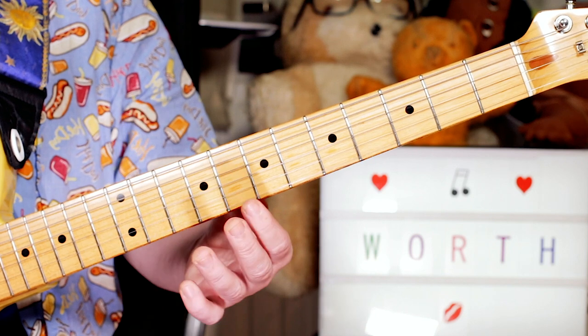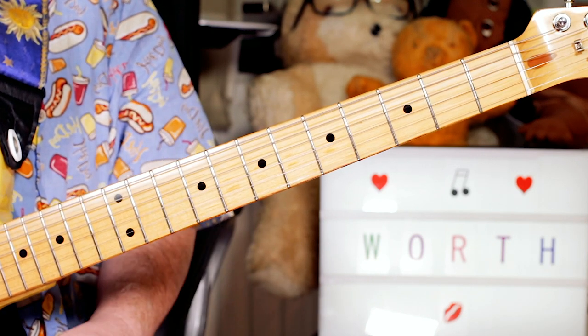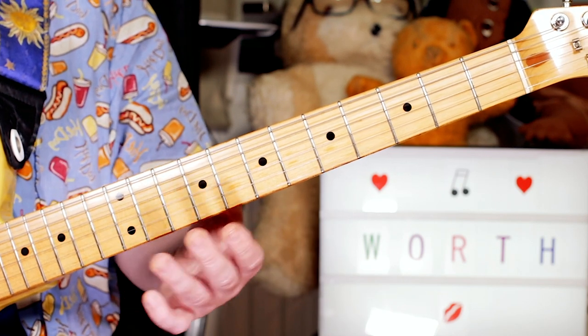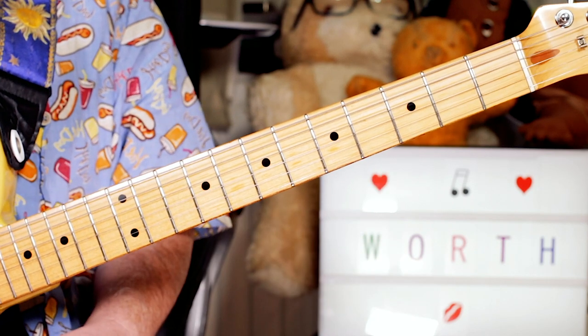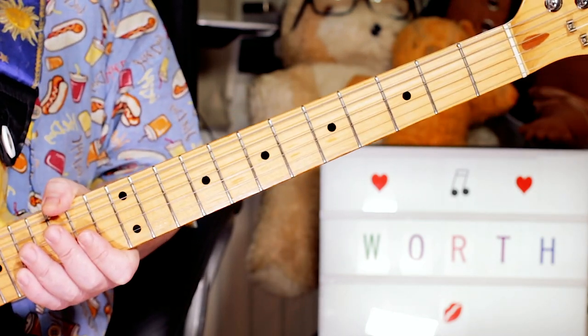On the chorus I was playing, and on the verse, and then the chorus was just playing the same two notes a little faster. So that's the really nice harmonics that play throughout the song.